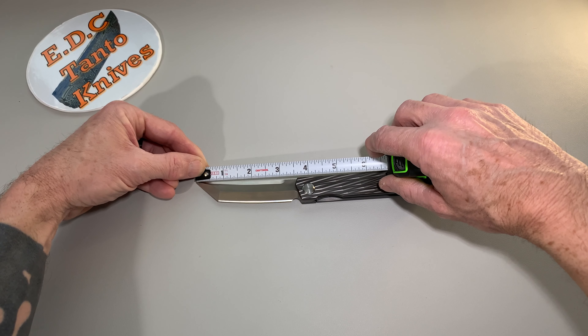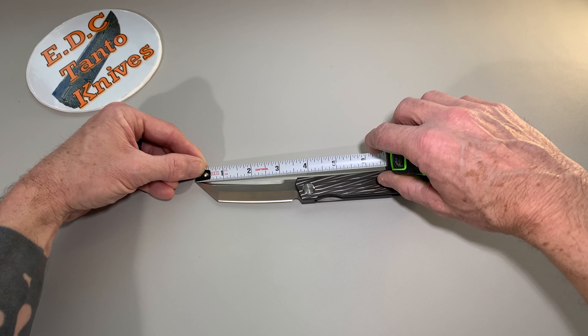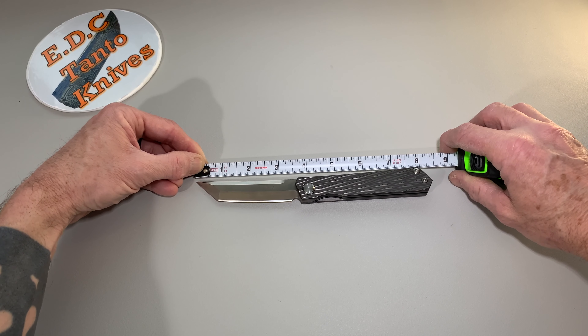It's about a three and a half inch blade; cutting edge is about three and a quarter inches. Overall length about eight and a half inches.